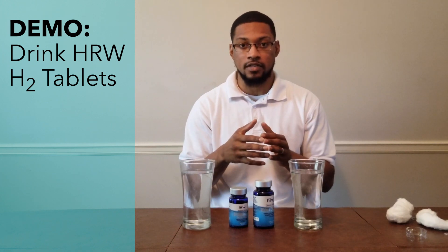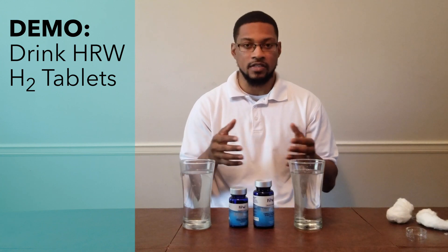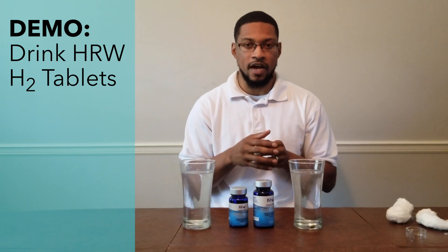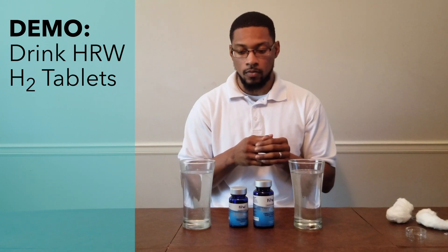Let's go ahead and drop them in — they will instantly start producing hydrogen gas. By the way, this product has actually passed our manual recommendation standards; we've done a wide array of tests on this product over a long period of time and it clearly surpasses our standards for recommendation.